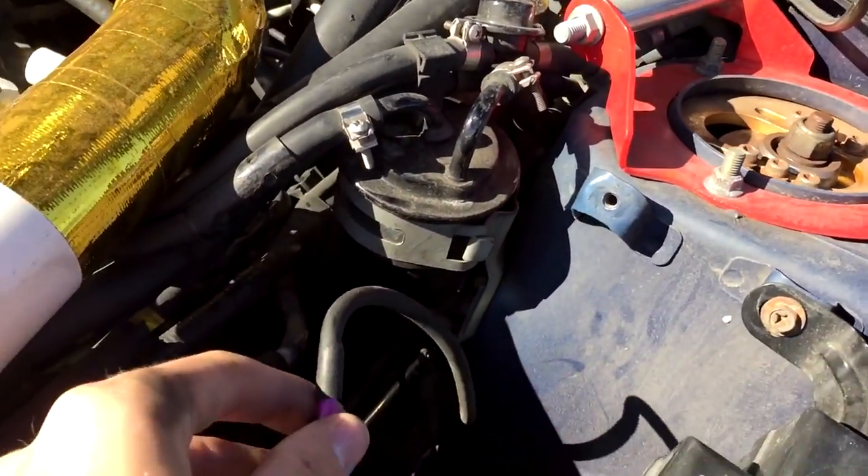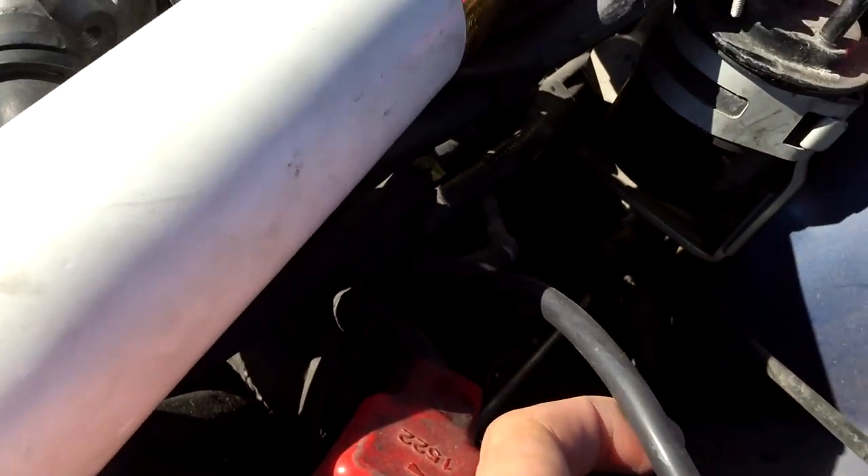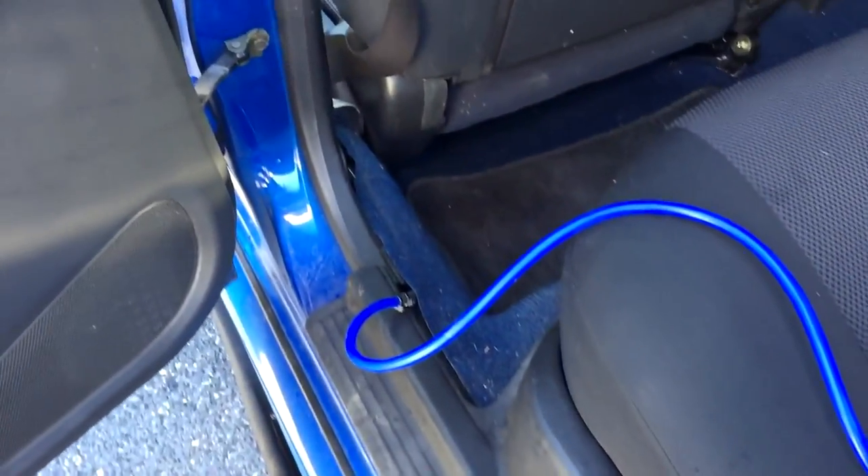You're going to get your hose and the hose connector that you made, and once you hook your 12-foot hose up to the existing hose that was there, you're going to route that through the firewall. Route it down around your dead pedal — where your foot rests — and you'll see four hoses which are your fuel lines. Route it so that you're not pinching it; you're going to have to peel away the plastic and pull the carpet back.